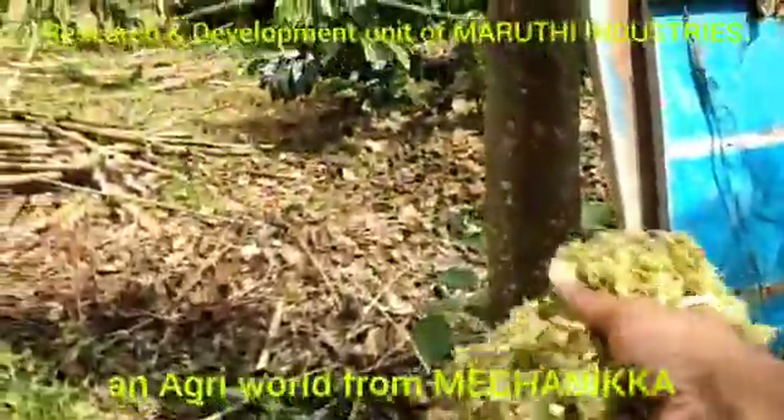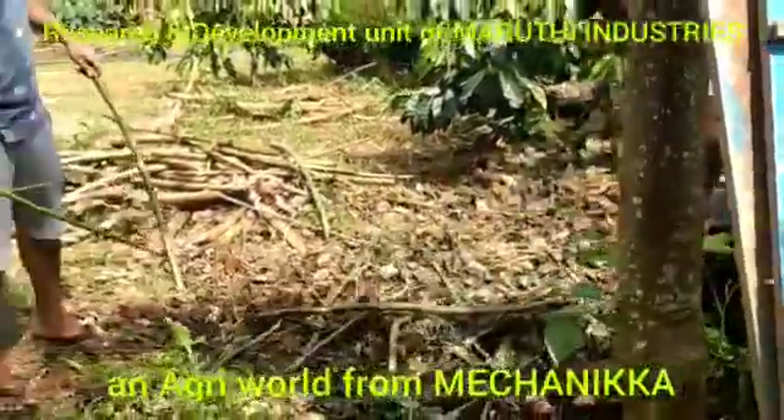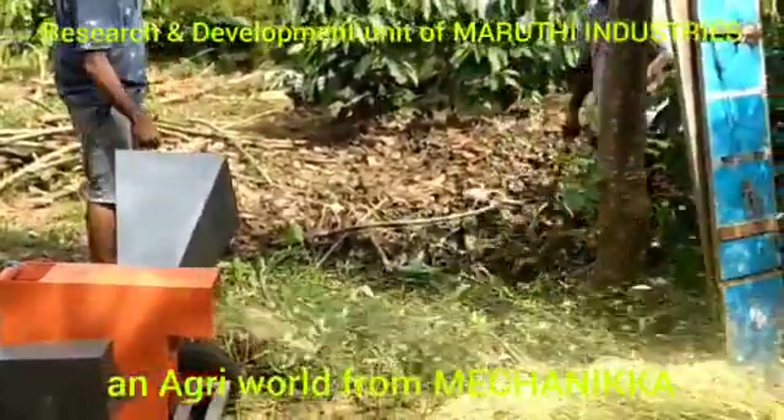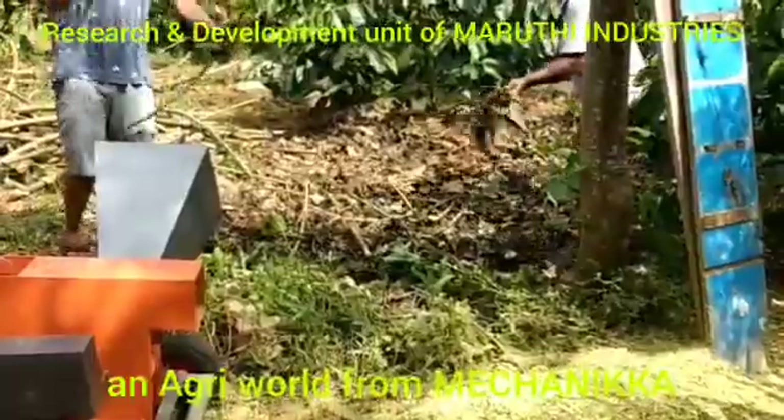That's the output. It's almost powdered. What would normally take about 6 months to compost will now become compost in about 45 days. So this is accelerated agricultural composting.